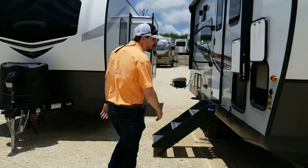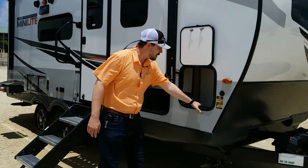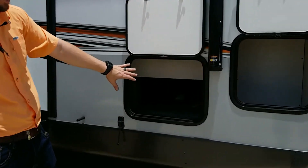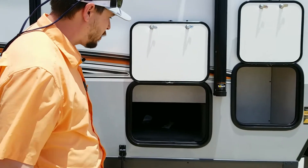Coming around here, you've got a couple of storage bins. There's one up front and it does have a pass-through storage here, which is really cool because you can access it from the inside as well — I'll show you that in a minute.